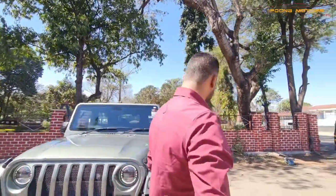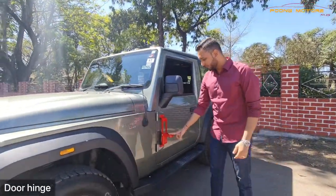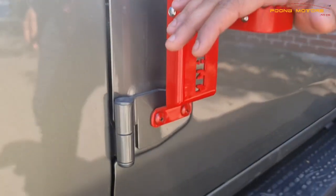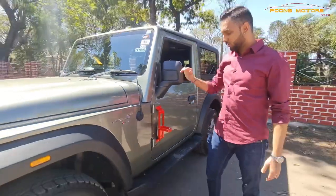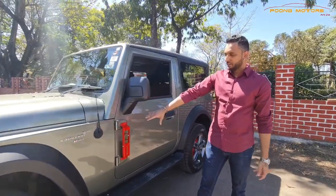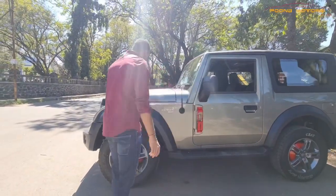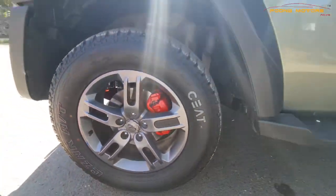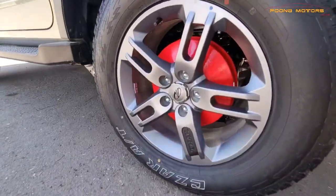Something very different we have also installed is the door hinge. The usage of this is that you can climb up and sit here, or you can also photograph from it — it looks really nice. This door hinge is in red color, something different from the side. To match it, we have painted the calipers in red, along with the rear drum, to make it look a bit different and unique.